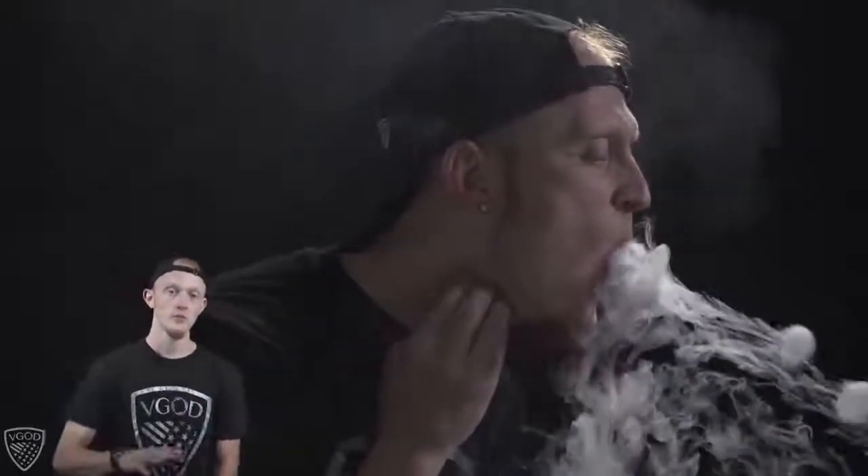Once you see the vape coming out, begin tapping the left or right side of your throat. I tap on the right side because I'm right-handed, but do what's comfortable for you — both sides work. It might take some practice finding the right spot, so don't get frustrated. Start off slow and steady, then work your way up.